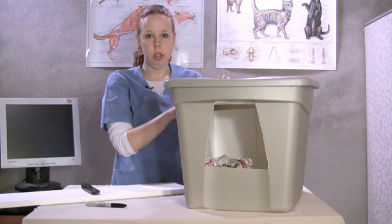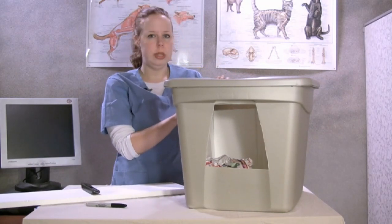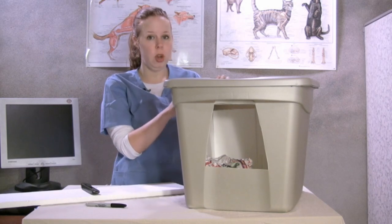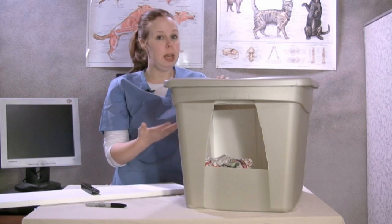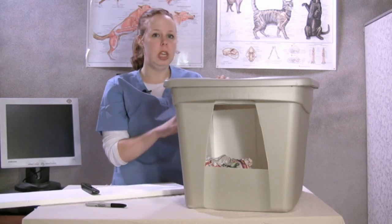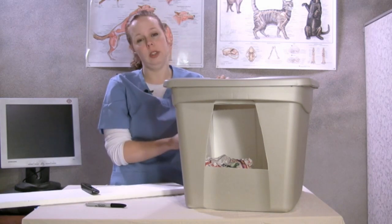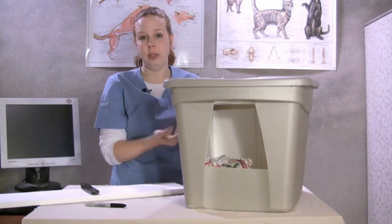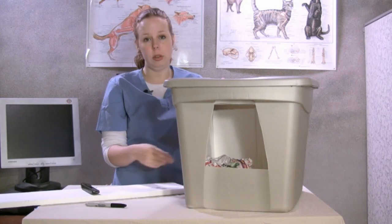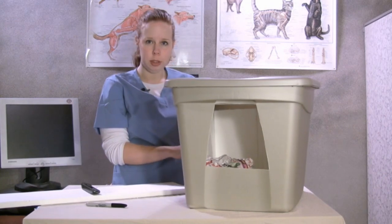Once you've got that on, your cat shelter is now complete. You can use catnip or a little bit of food to go ahead and entice your outdoor kitty into the cat shelter. Something to keep in mind: you want to keep it in a sunny place, as that helps naturally warm the cat shelter. But you also want to place it somewhere where the cat doesn't feel like he's out in the open, so if you've got a good middle ground that works really well. I hope this keeps your furry friends warm in winter.